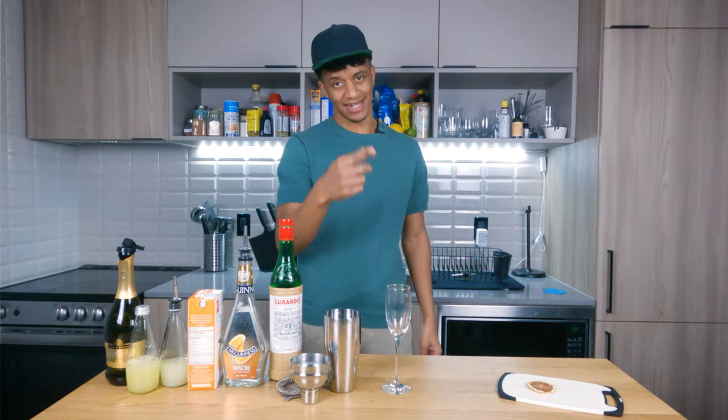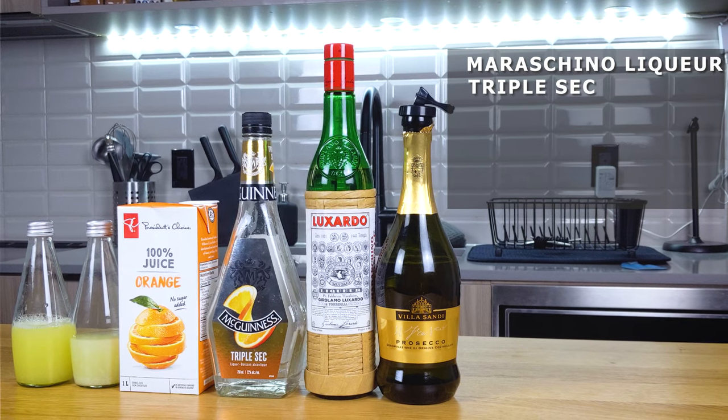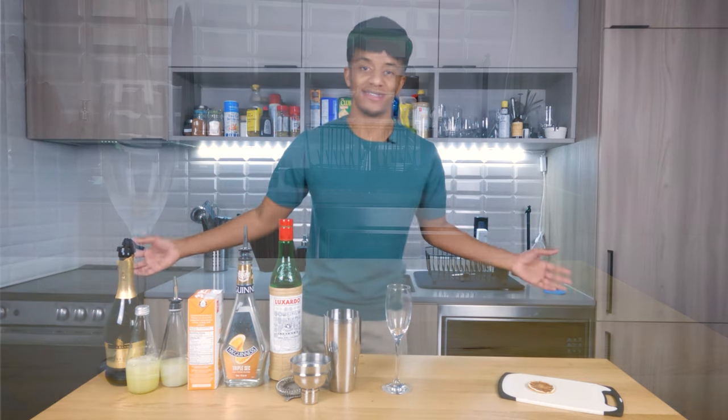Let's take a look at what you're gonna need to make this cocktail. You're gonna want maraschino liqueur, triple sec, orange juice, lemon juice, egg whites, sparkling wine, and today's glass of choice — a flute.